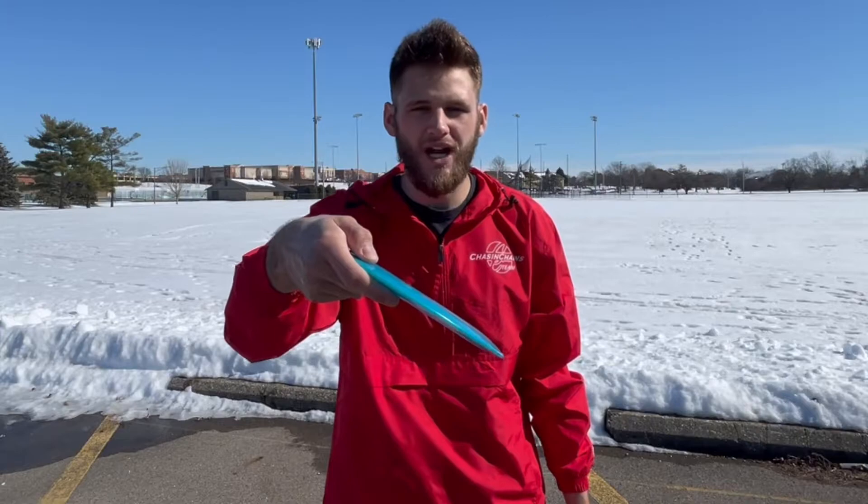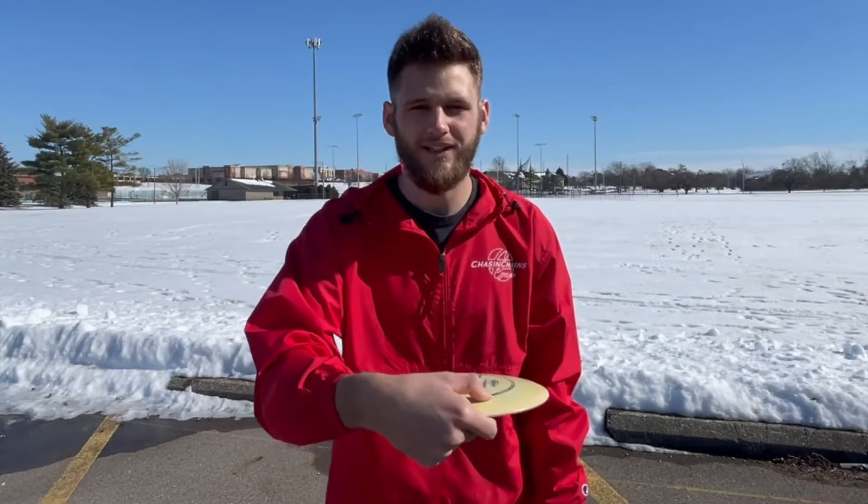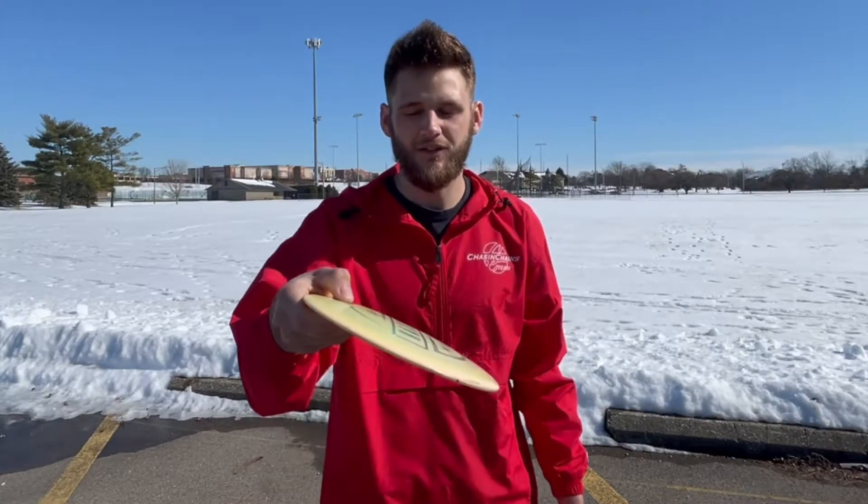One of the key things I'm thinking about while throwing a hyzer flip is first off the angle of my disc. Depending on what understable disc you're trying to hyzer flip, you're going to have to mess with that angle — does it need to be a steeper hyzer or a lighter hyzer? Depending on what you want the disc to do mid-flight, it could rock more right and then come back, or it might just flip up to flat for a straight shot with a slight fade. I'm also thinking about getting a little extra pop at the end of my throw to really get that rotation on the disc, because if you don't have the rotation on the disc it's never going to fully flip up.